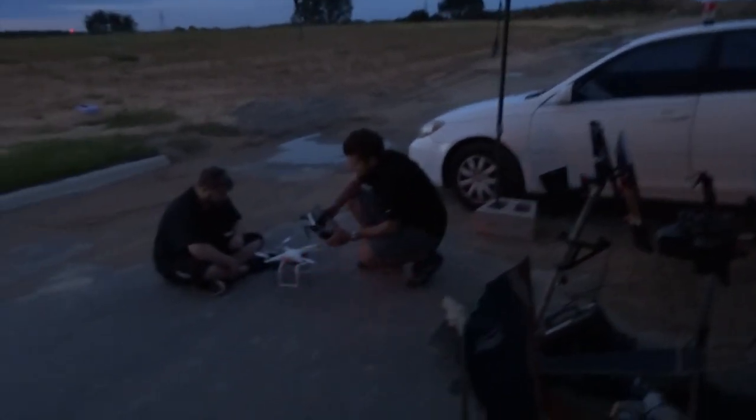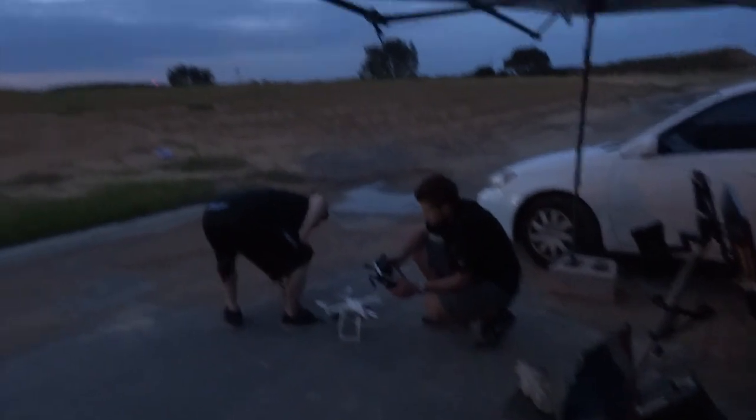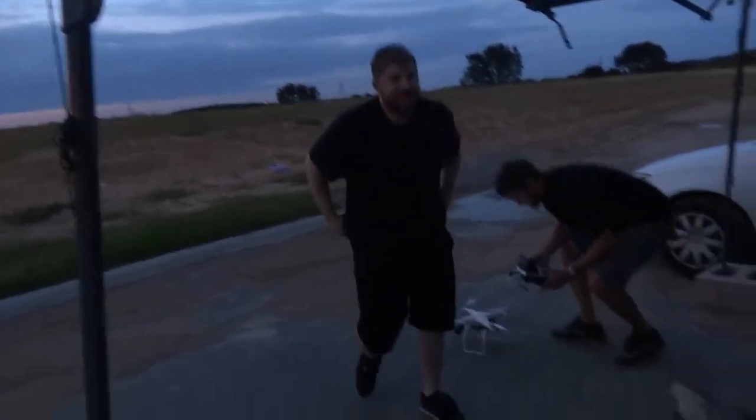We're doing some night flying — it's about 8 o'clock. We're going to be flying the Apache Quadcopter with the rocket launcher. Are you getting interference from me? No, not yet. Excellent.